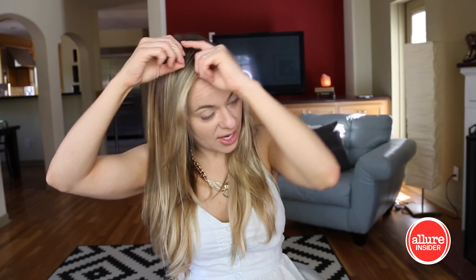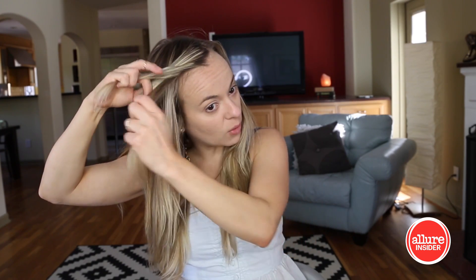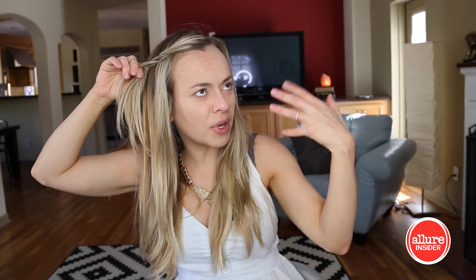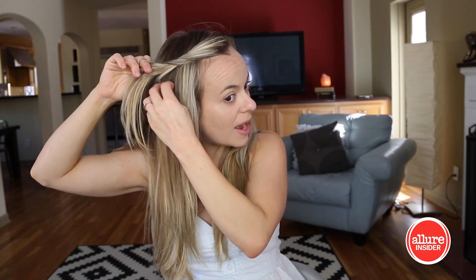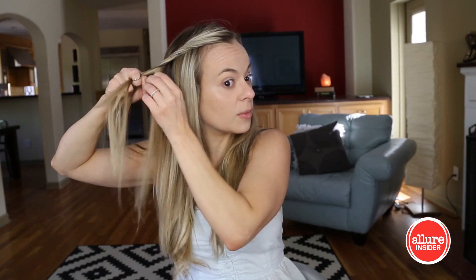So I have kind of a side bang thing happening, so what I'm going to do is twist my bangs just a little bit to get them over to the area where I want to start the actual braid — just to incorporate them, but not braid them. And then I'm just going to grab a chunk of hair on the side of my head and just start braiding.